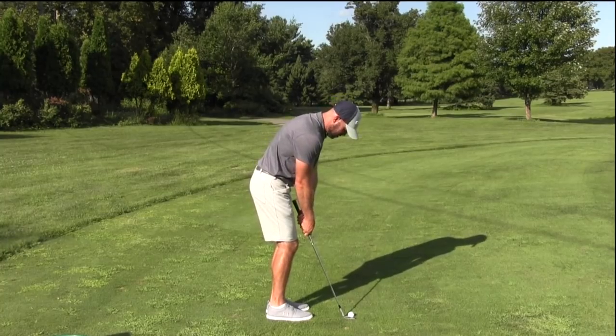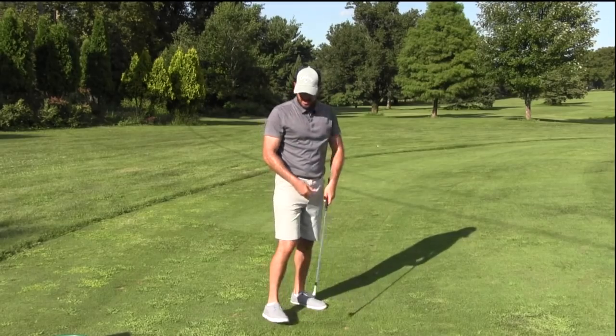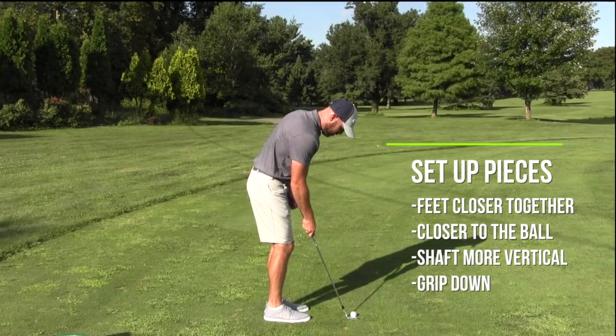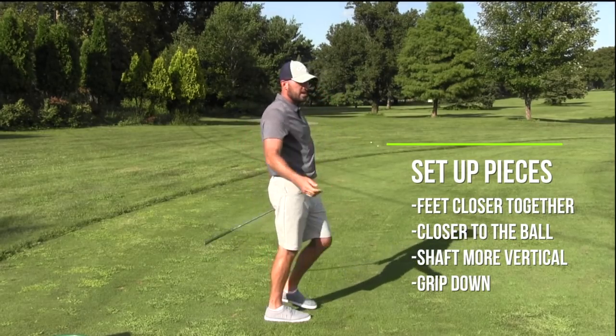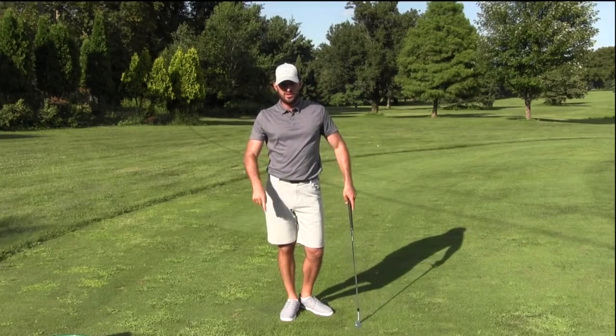This is just a stock normal chipping setup — that's a normal pitching position, not too close for me at all. Some of you are going to feel way super close from there. Watch them chip: super close, feet close, shaft is up, gripping down, and then just a normal pitch motion. Those are the setup pieces I want you to pay attention to — that's how the pros do it, and that's how you guys should do it too.